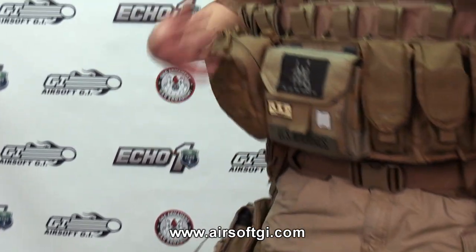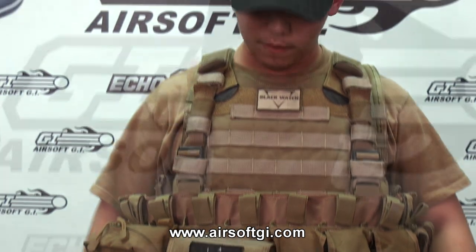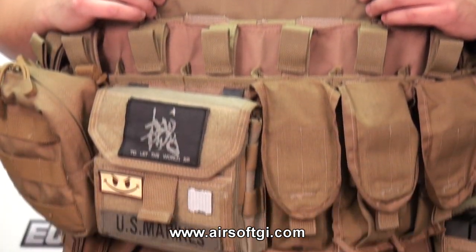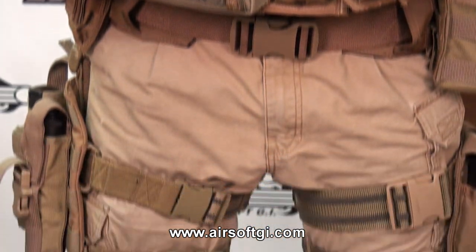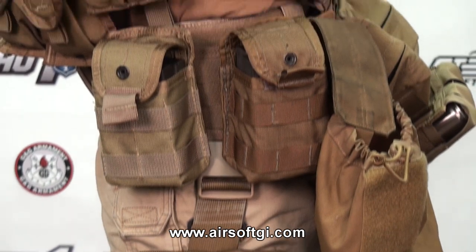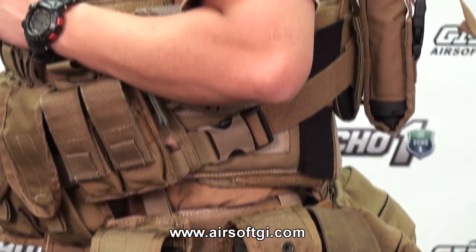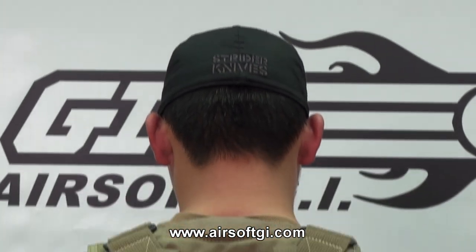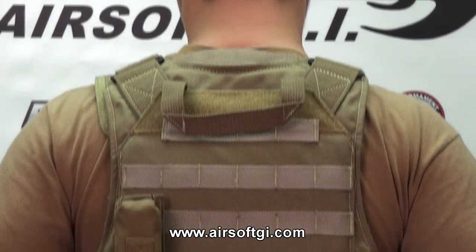Total on this entire rig, I can hold 18 M4 magazines. The reason why I have this gear is so I can play at big operations or MILSIM games which require mid-cap magazines, not high-cap magazines. Also, with this rig, I can carry a secondary AEG which allows me to carry different mags to use.